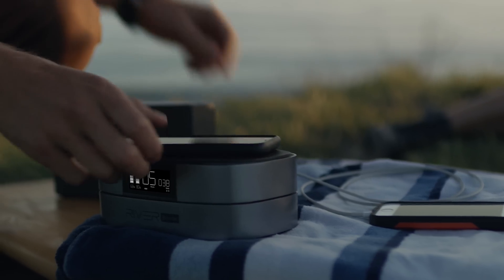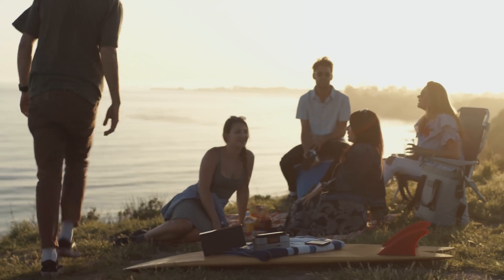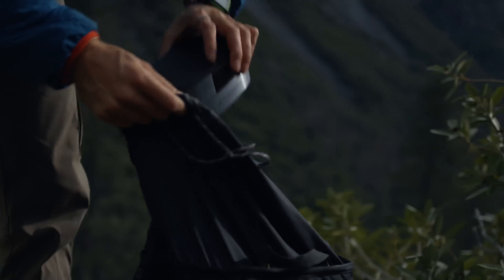It can power my laptop in busy coffee shops where wall outlets aren't accessible, and the extra adapter tips make Riverbank compatible with most laptop models. I can recharge it with EcoFlow's portable solar panels when I'm outside, so I still have juice to power my barbecues with friends at the end of the day. Wherever I am in the world, Riverbank keeps me powered and connected so that I never miss a moment.